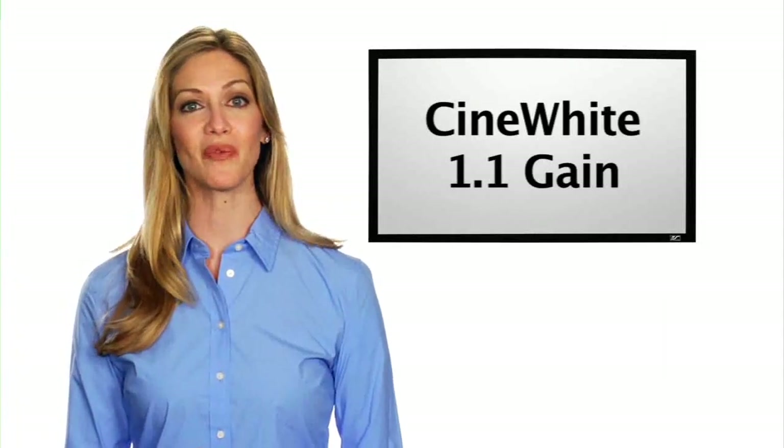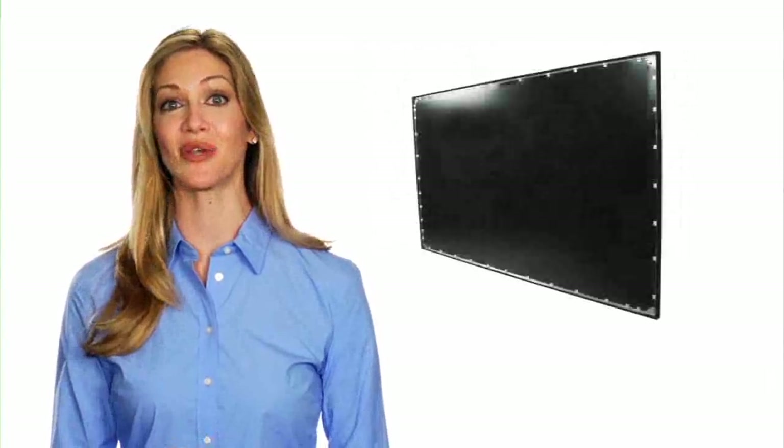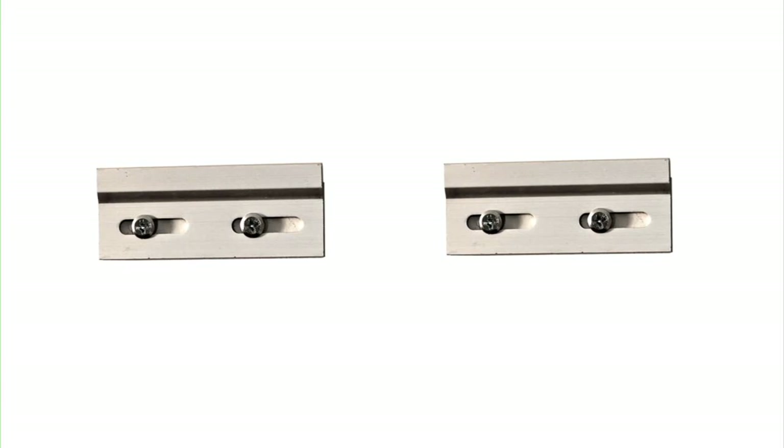It uses Elite's award-winning Cinewhite 1.1 gain matte white tension projection material and is black back to eliminate light penetration for a sharper picture quality. Sliding wall mounts allow convenient installation and easy centering.